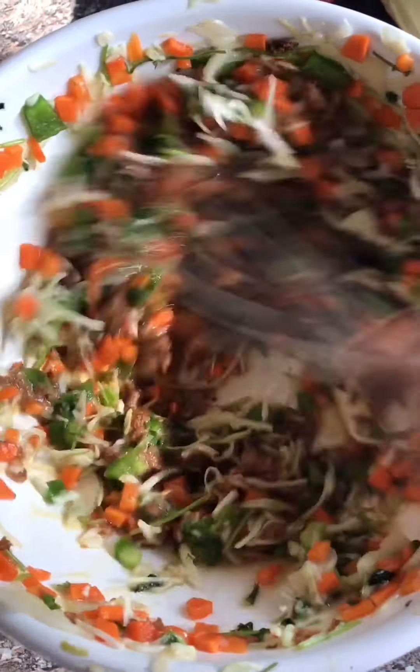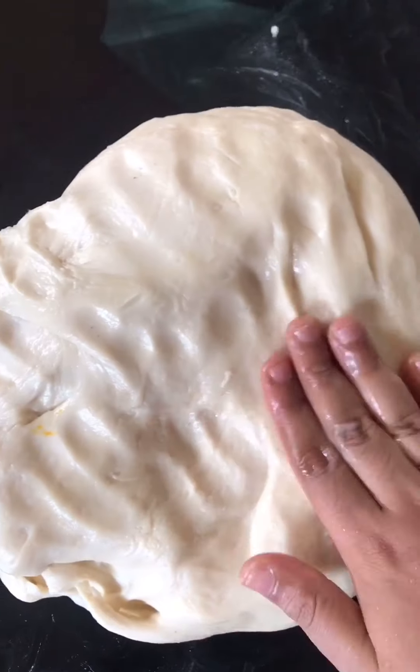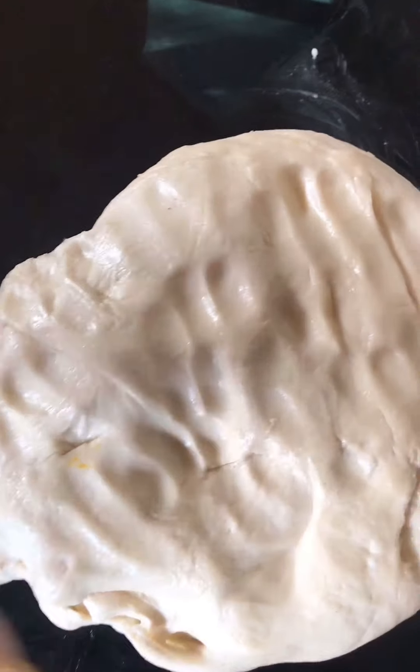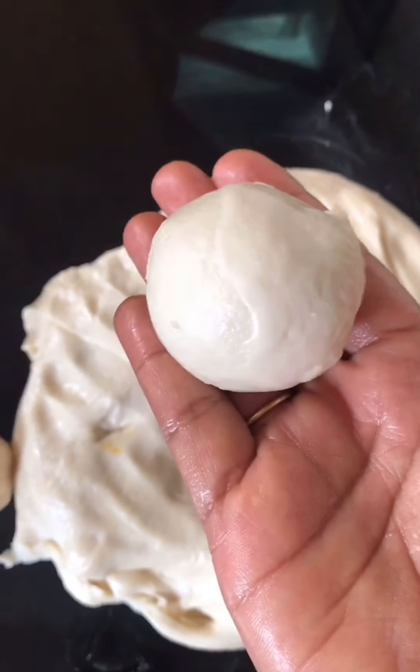Add 2 vegetables. Mix it in a bowl. Take it in a bowl and add a bowl.